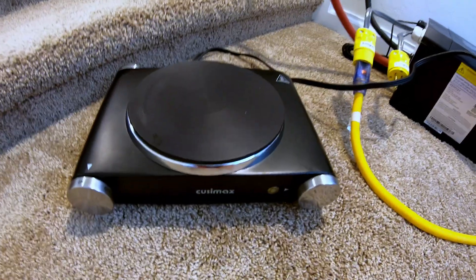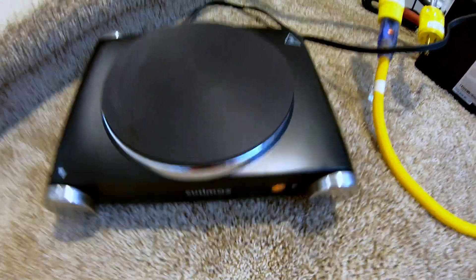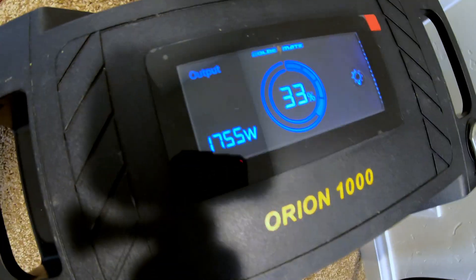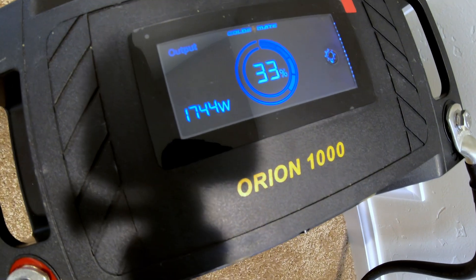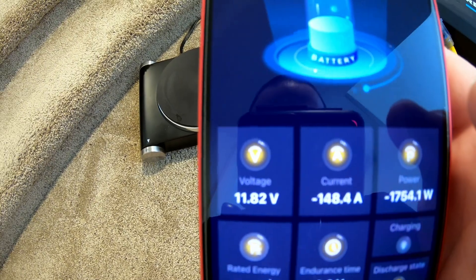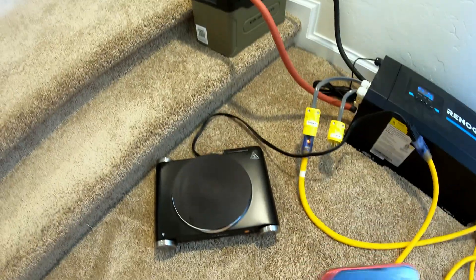Can the Orion 1000 power a hot plate? Let's find out. Turn it on — look at that: 1750 watts, no sweat. Check it out in the app — it's 148 amps being discharged from that battery.